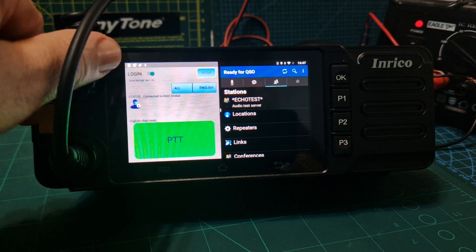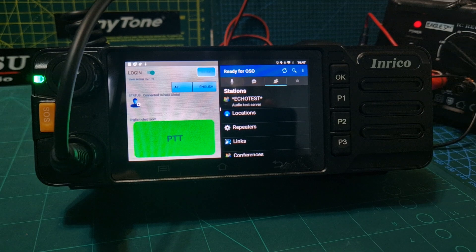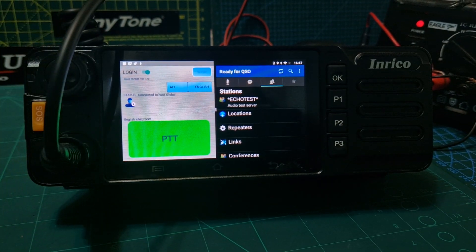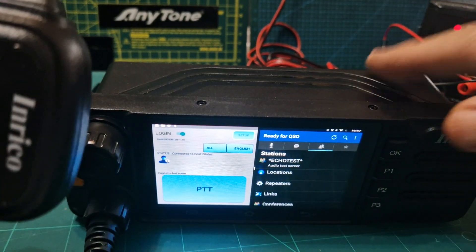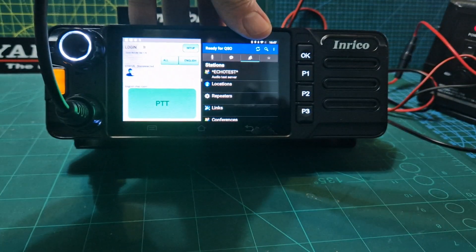Turn the volume up — it's a nice sound, very good audio quality on the TM9. Nice talking to you and thank you. There's your PTT just here.